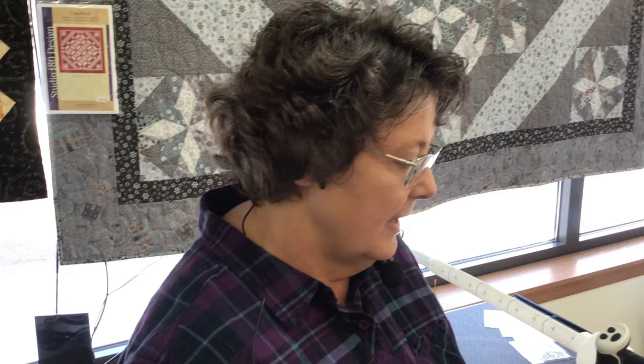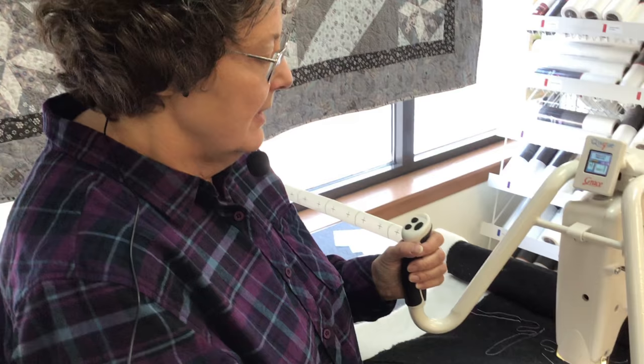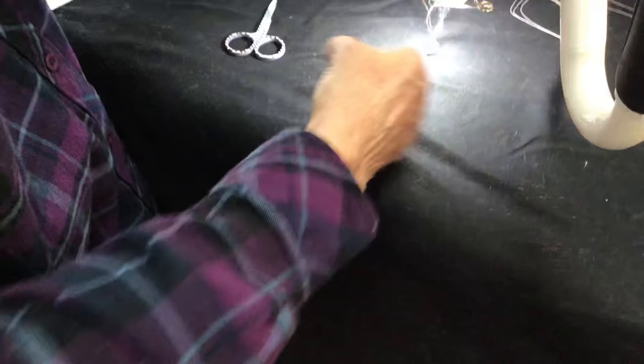One more thing: the needle turn. The way I got it to show a skip stitch before we turned the video on was I turned my needle to a crazy angle. If you can get right up in here — the groove of your needle on the front where your needle goes in — there's a groove that goes all the way up.